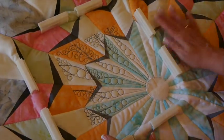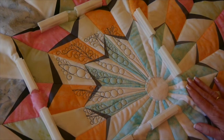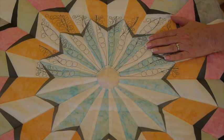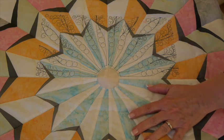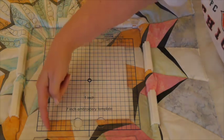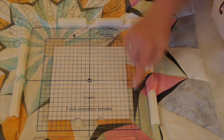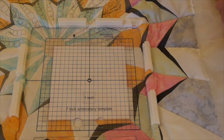I'll hoop C2, which goes on the right side, and continue stitching. Just finished C2 and marked it. Now I'm hooping for C3 — I've aligned this edge of my template with one seam and this edge with the other seam, getting close to the corner. We're ready to stitch C3.